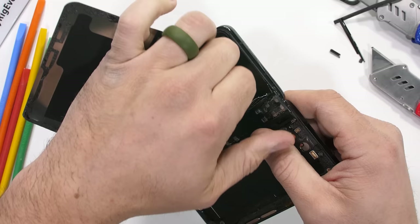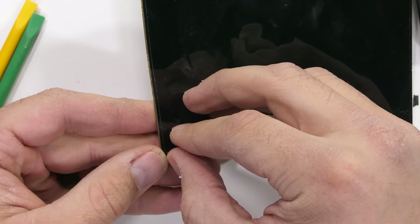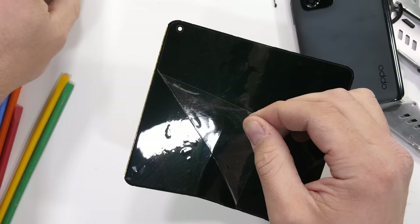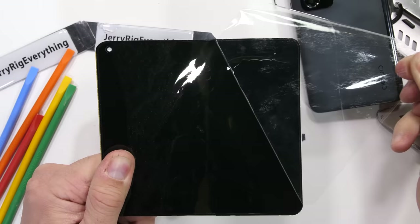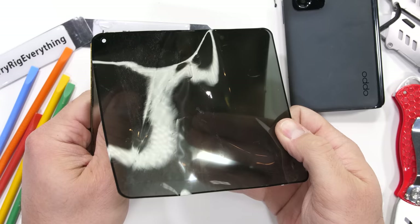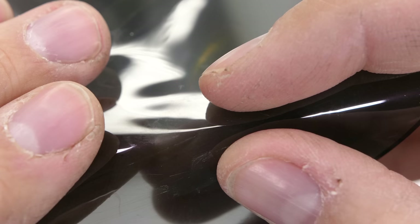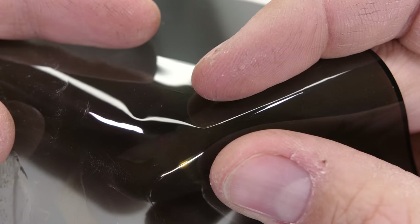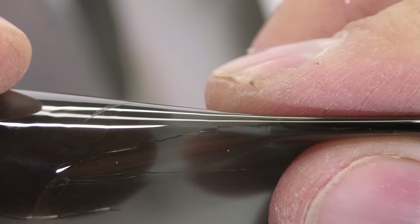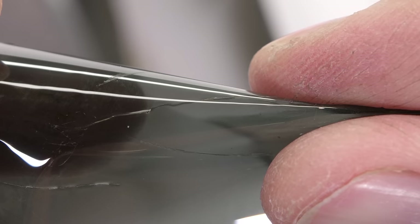Oppo says that the display of the Find N is made up of 12 different layers. The only one we're interested in at the moment is the ultra thin glass layer. Similar to Samsung, Oppo touts this glass layer as a benefit to structure, durability, and overall feel of the screen. On top we have the transparent permanent screen protector — no glass here. But under that, attached to the tinted polarizer, I think we have the flexible UTG. Getting up close and personal with what's left of this layer, we can see that it bends well enough, but if the radius gets too tight you can hear and see the thin layer of glass crack. Oppo has done a good job of making the curve of the Find N pretty gentle. They say it's an 80% reduction over the crease we see in the Fold 3 or Galaxy Flip. The gentler the curve, the easier it is on the display and the glass. Very interesting tech.